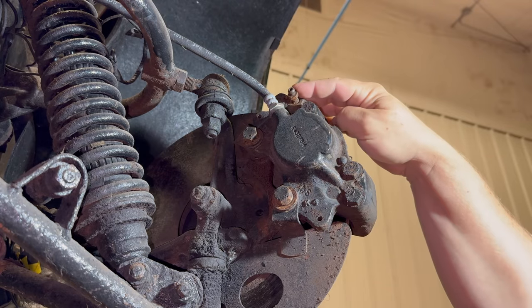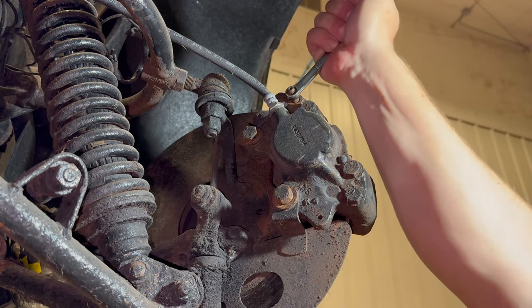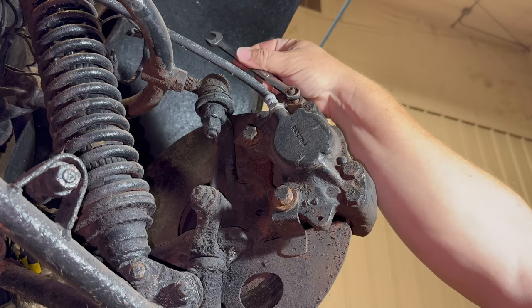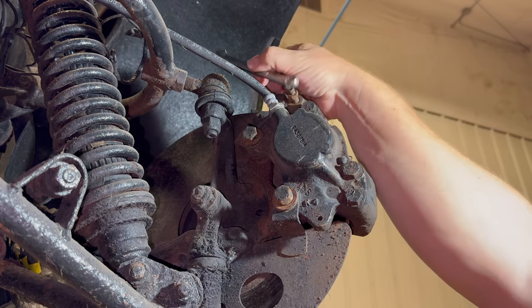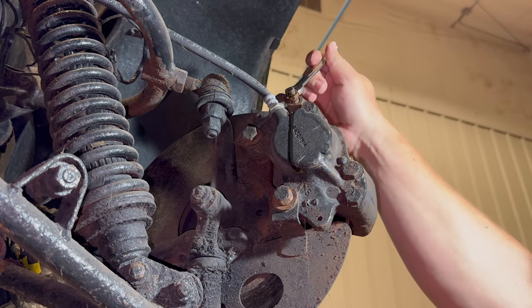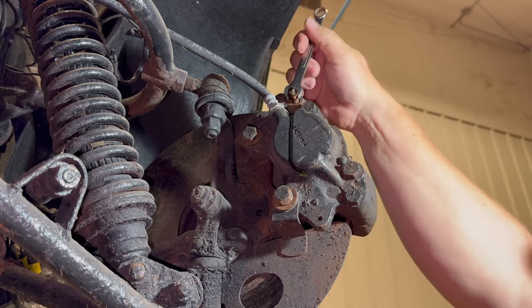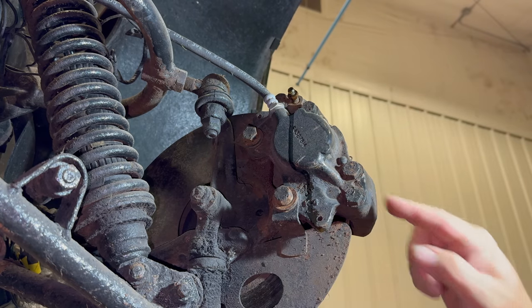Right up here on the top of the caliper is a bleed screw. I'm going to unscrew this a little bit to open it up. There we go. If we see any fluid come out, we know it's open — there, it's open. But the caliper is still very stuck. The pressure has been released, but the rotor still does not turn. So our problem is in the caliper itself.